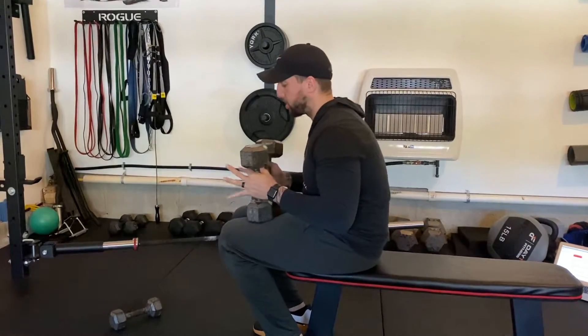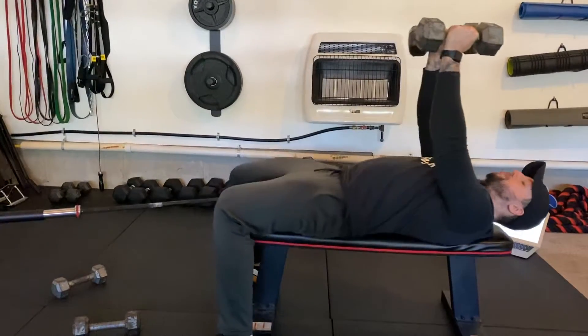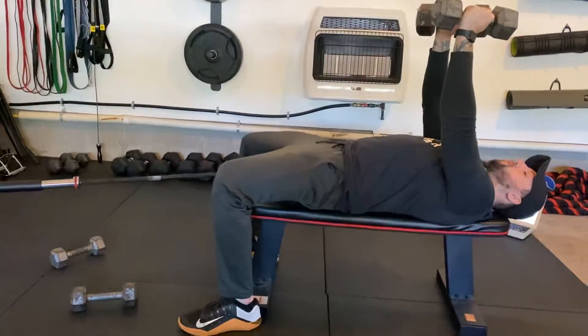For the dumbbell crush press, what you're going to do is set up on a bench. Kick the weights up, shoulder blades back. You're going to be digging your feet into the floor, butt tight.